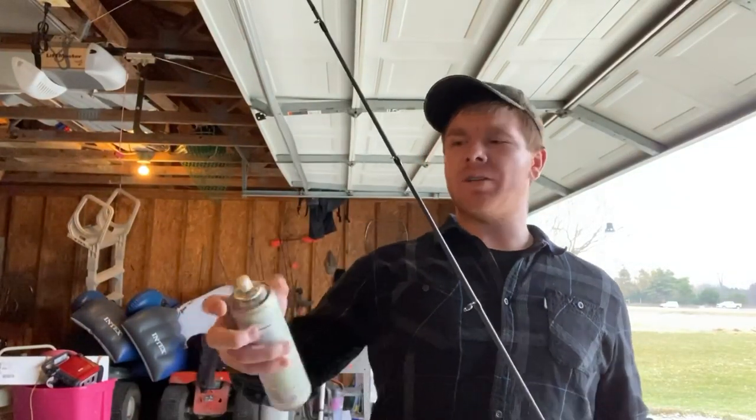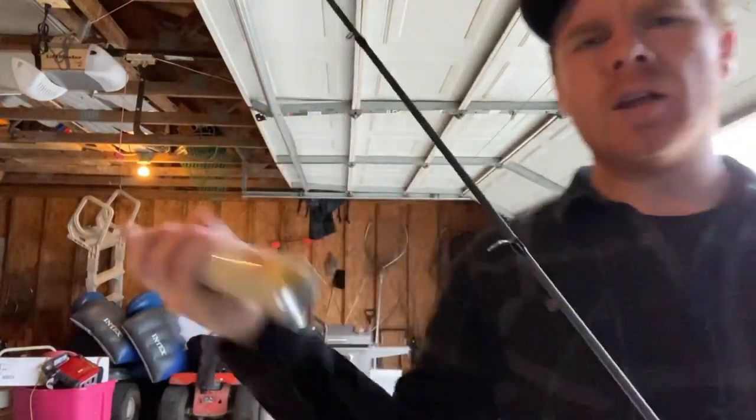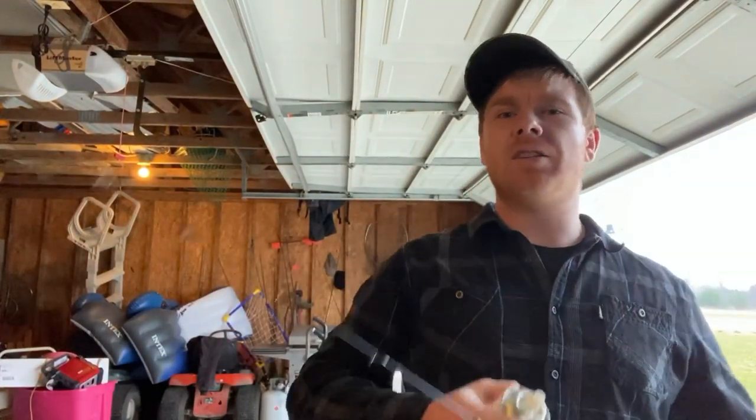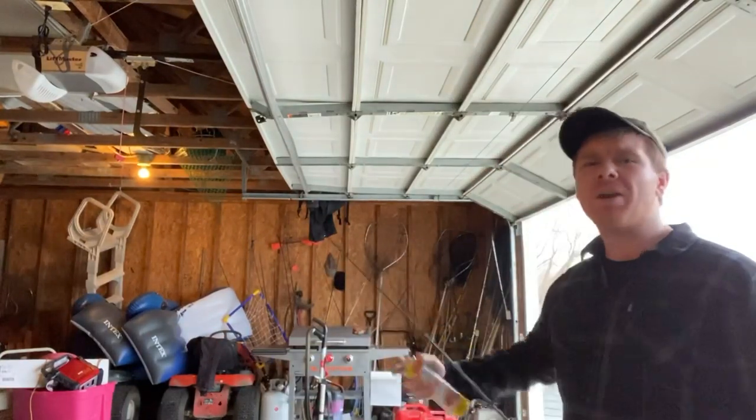Now that I went over the chapstick method, I'm going to show you my favorite method — it's super easy. I got this butter non-stick pan spray. You can also use different products like WD-40 or any other water repellent. The most important part is it's just repelling the water so it does not freeze — otherwise you have to break the ice off and it's just not fun.